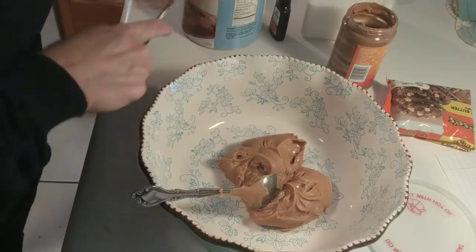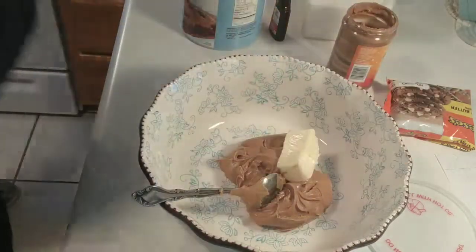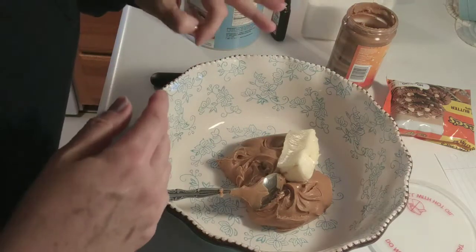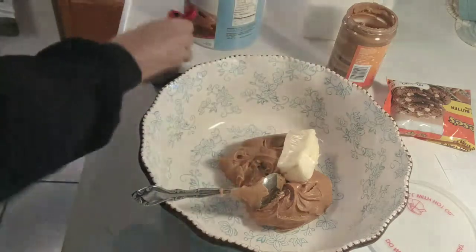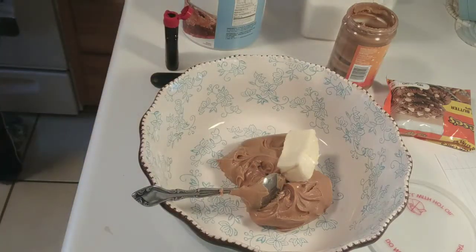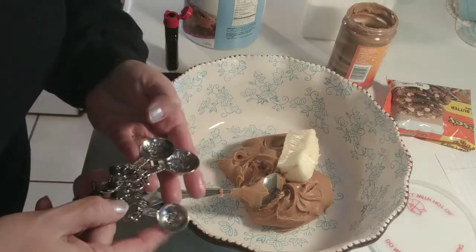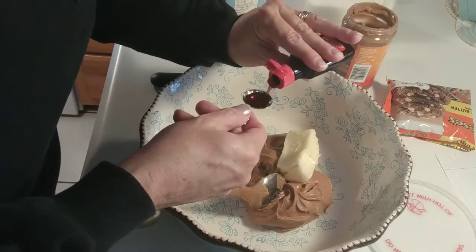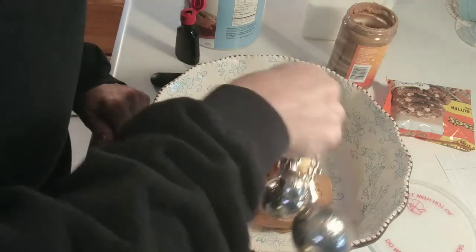Four tablespoons of butter — already got it cut out, already room temperature. And a half a teaspoon of vanilla — put my half teaspoon in. That's a quarter, that's a half.